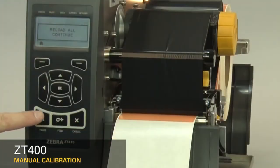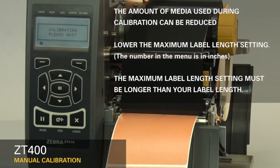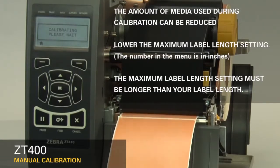When you've reloaded the supplies, close the printhead and press the pause button to continue. The printer is now calibrating. Media will begin exiting the printer. The amount of media can be reduced by lowering the maximum label length setting in the menu. However, it is important that the maximum label length setting is larger than the label length you're printing, otherwise the printer may not correctly calibrate. Please note that the number in the menu is in inches.